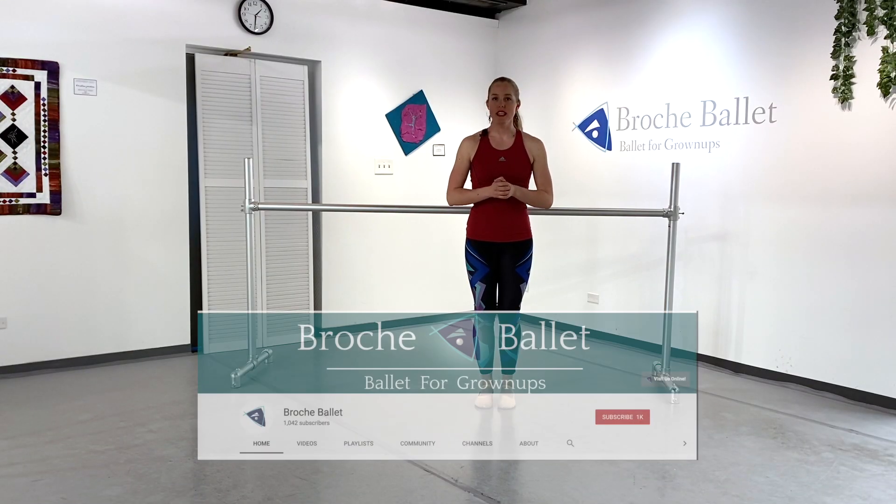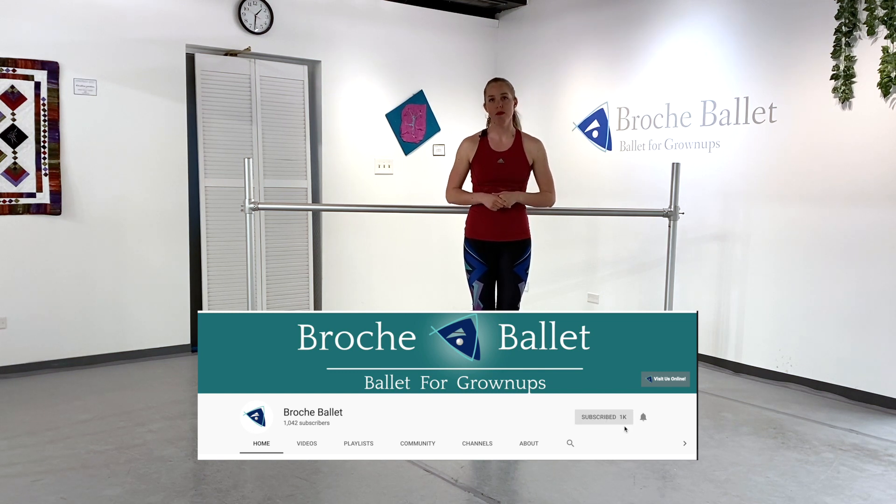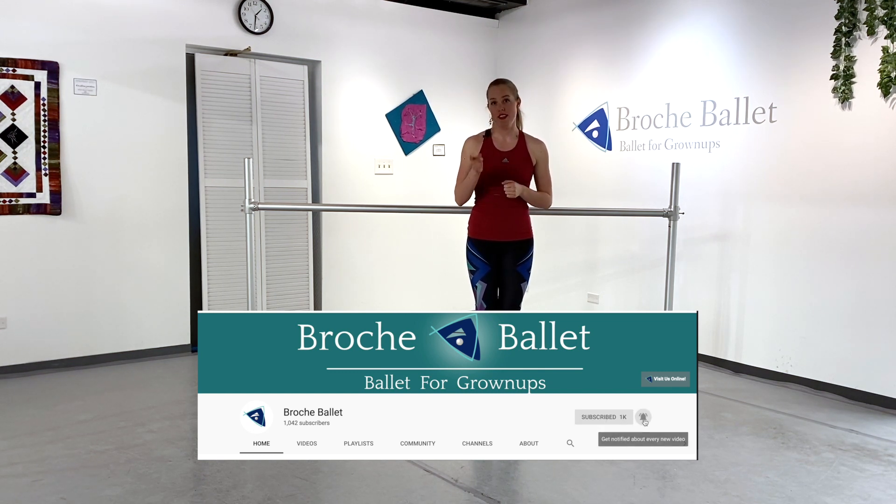Before we get started, please do make sure you like, subscribe, and share our videos with all of your friends. It really does help us out when you watch our videos. We put out new videos every single Friday. Let's get started.